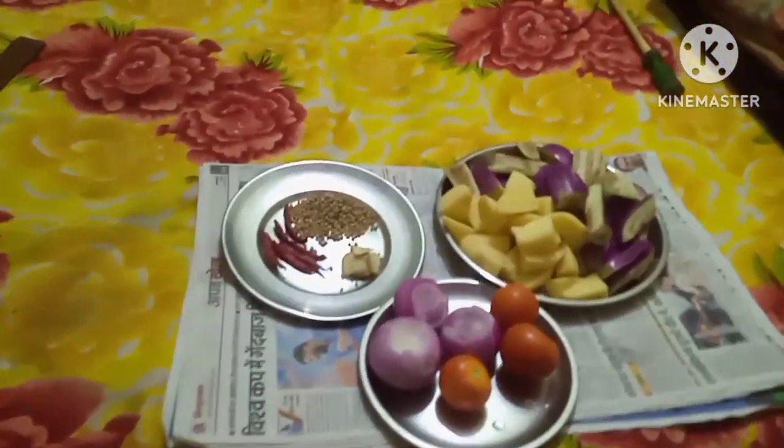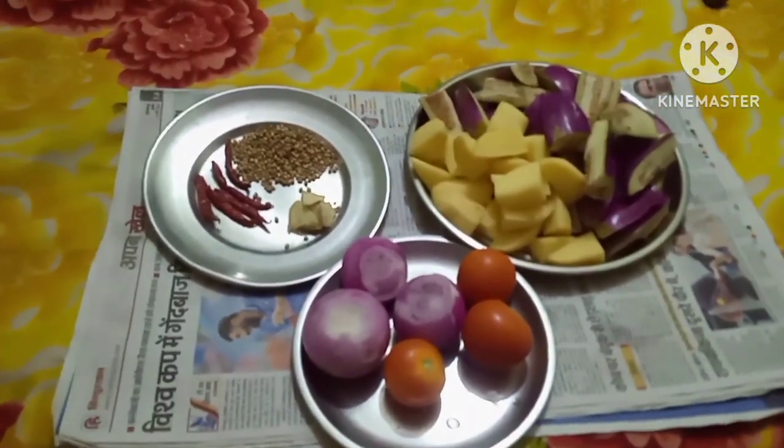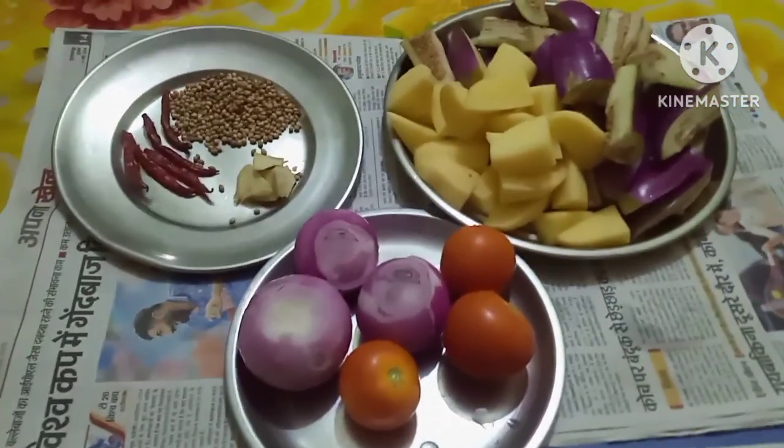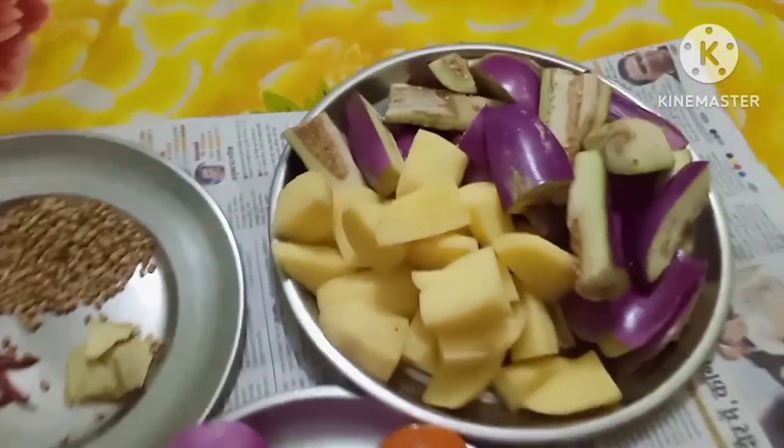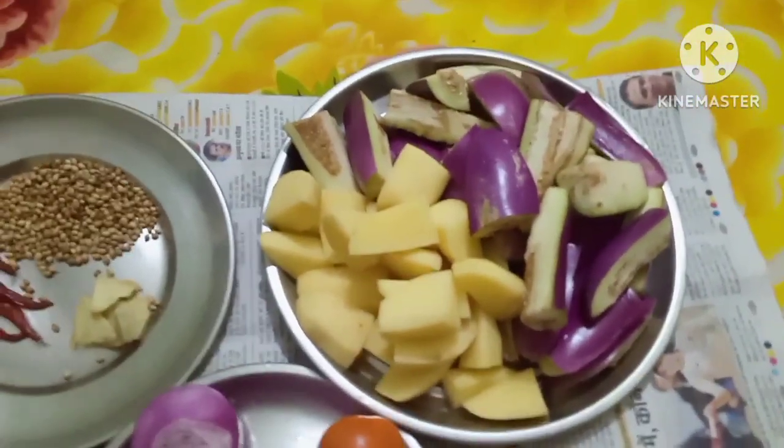Hello Friends, welcome to Cheryl's Topsi Tubby recipes. I hope you all are well, fit and fine. Today I am going to make Brinjal and Potato Curry in a very simple way.